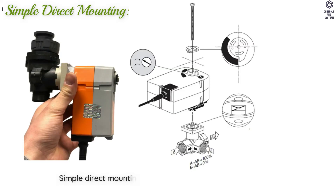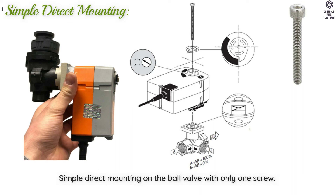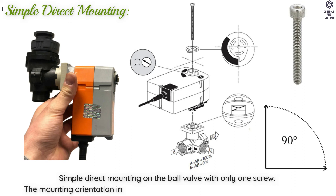Simple Direct Mounting on the ball valve with only one screw. The mounting orientation in relation to the ball valve can be selected in 90 degree steps.